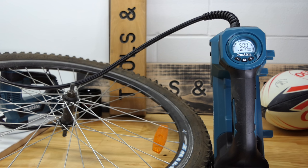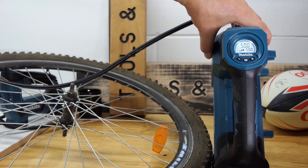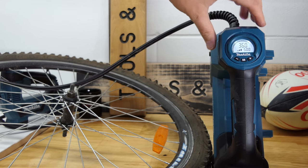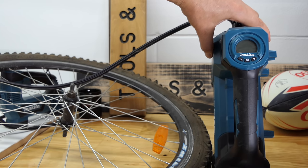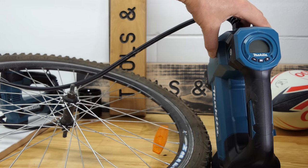That was pretty conclusive. Now let's try the deflation button on the 181. You can watch the pressure drop on the screen as it deflates, or just turn the machine off and manually release pressure that way. It simply opens a valve inside — basic but effective.